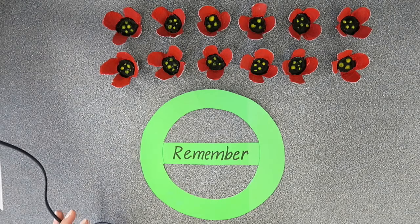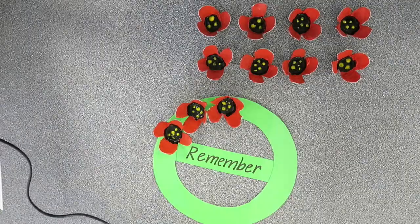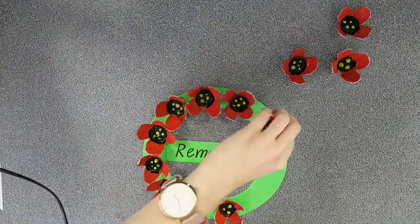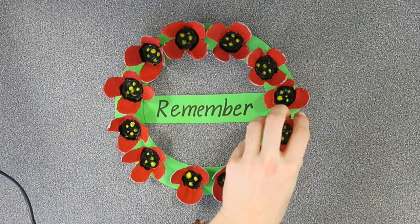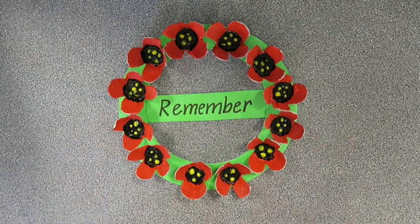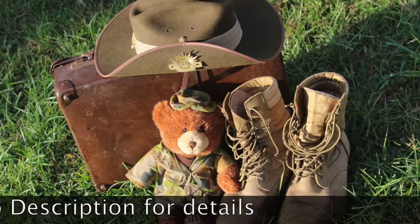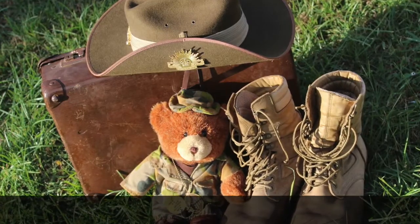We're nearly done. We're going to take our hot glue gun and glue our poppies on. You don't have to use a hot glue gun — you can use craft glue and that will work well too, but it will just take longer to dry. If you're using a hot glue gun you need help from an adult or an older brother or sister because it's very, very hot. And there you have it — an Anzac wreath to remember all of the brave people that help to keep our country safe. Hope you enjoyed making it!